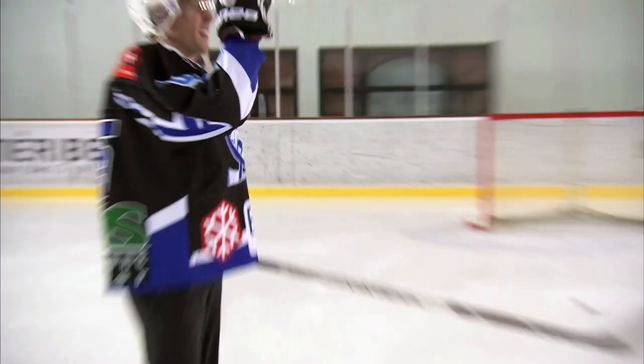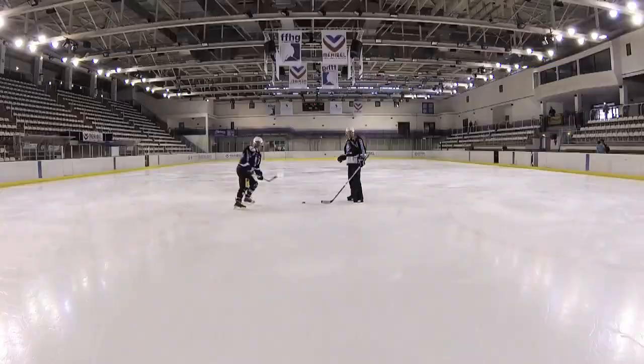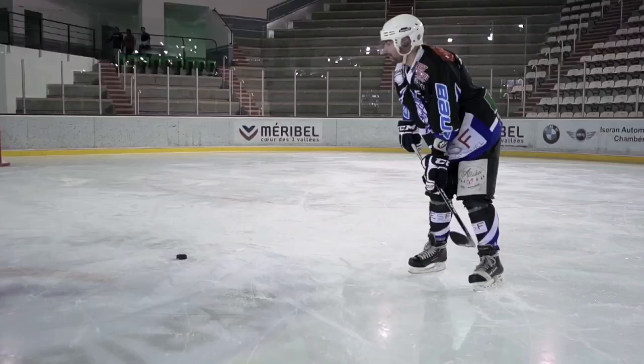A slap shot is the hardest shot you can learn and sends the puck flying at high speeds. The pros knock it about at over 100 miles per hour. You need real control to perform this on ice, and I'm really missing my toe picks.